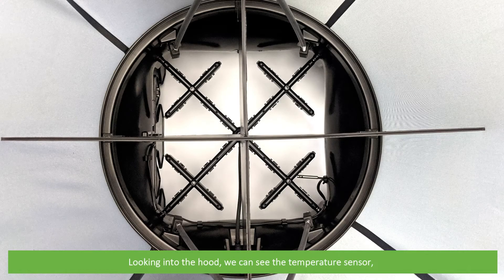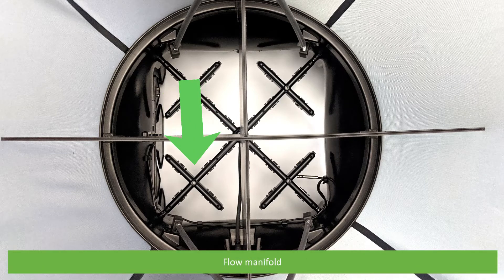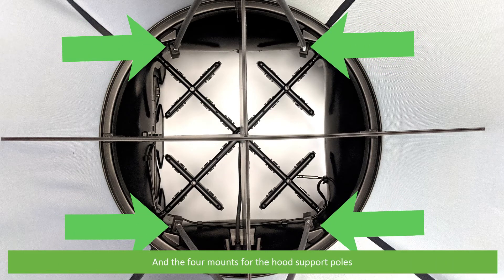Looking into the hood we can see the temperature sensor, flow manifold, back pressure flap, and the four mounts for the hood support poles.